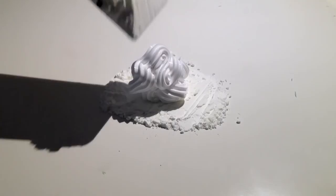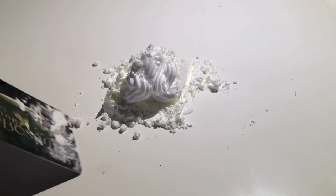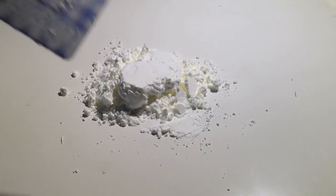Then cover again with cornflour on all the sides. Now you need to fold the cornstarch into the silicone. Make sure that you push it in well.